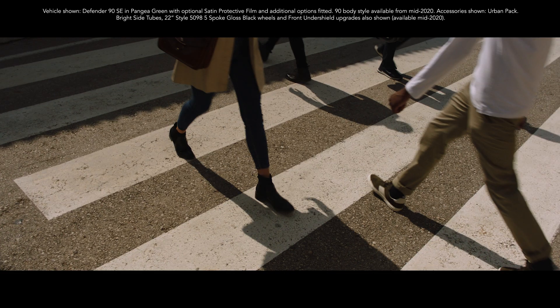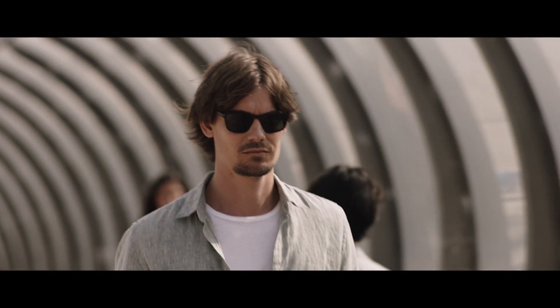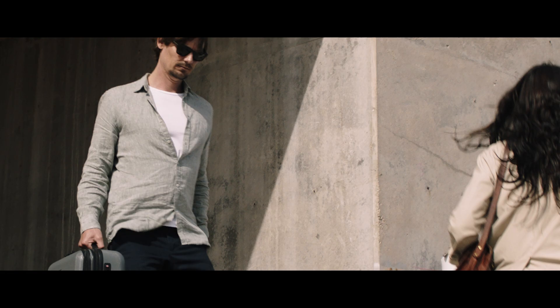Head-turning style, confidence, and composure — the Urban Pack has been designed so that Defender stands out in the suburbs.